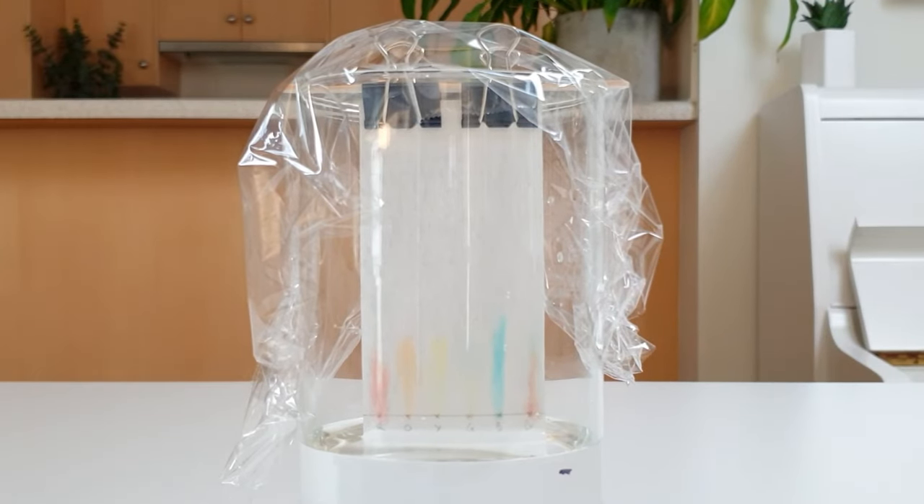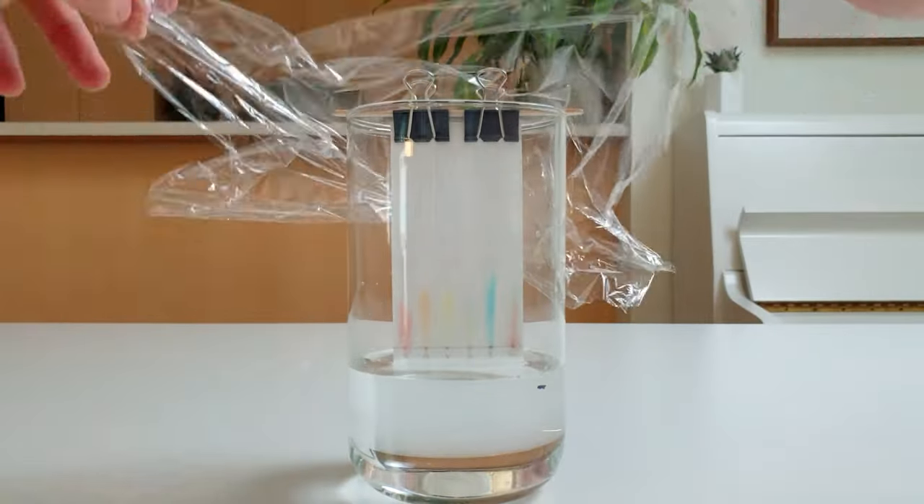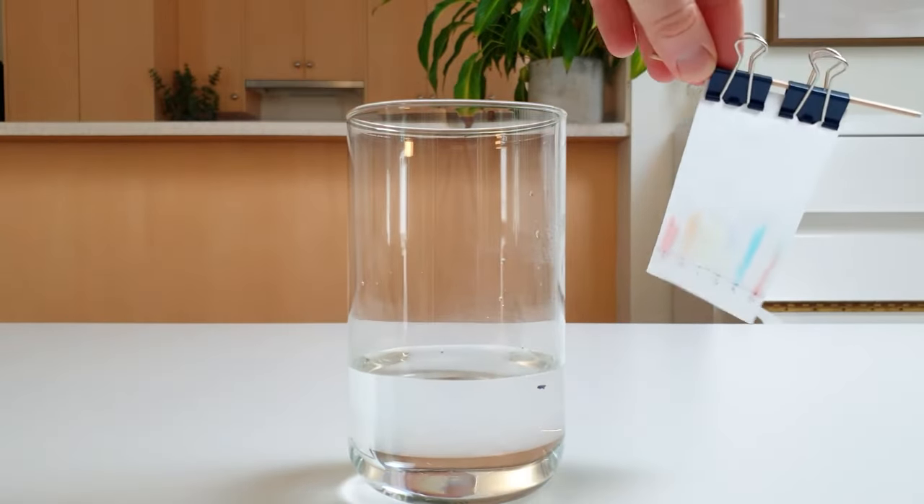Let this run until the water is about one centimetre from the top of the paper. At this point, remove the paper and dry it with a hairdryer. This piece of paper with spots of different colours is called a chromatogram. Let's take a closer look to see what it shows us.